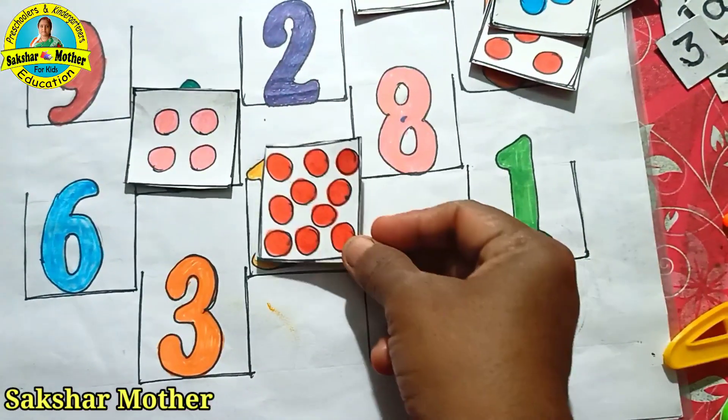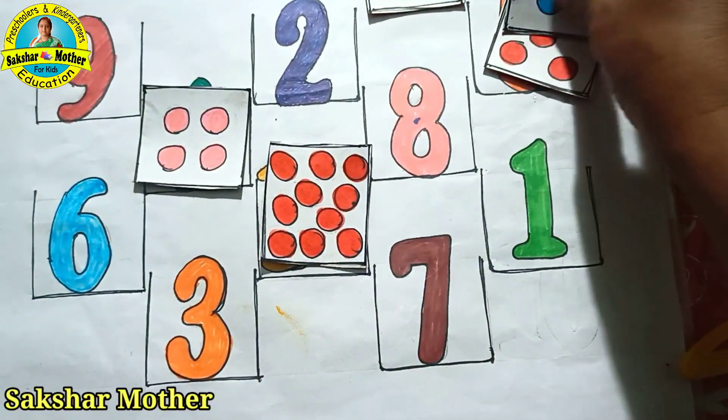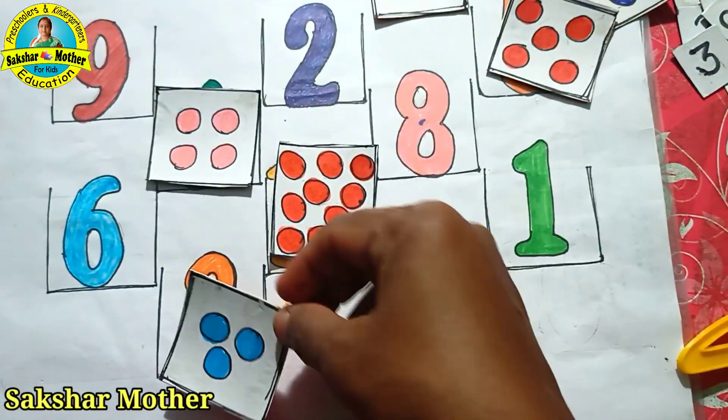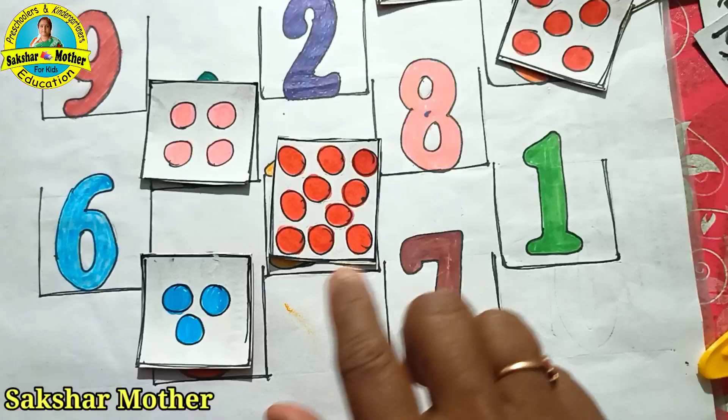Where is the number written? The child will match it. Then the child will see: what is 1, 2, 3? Where is 3? 3 is here. So the child learns how to count and match.